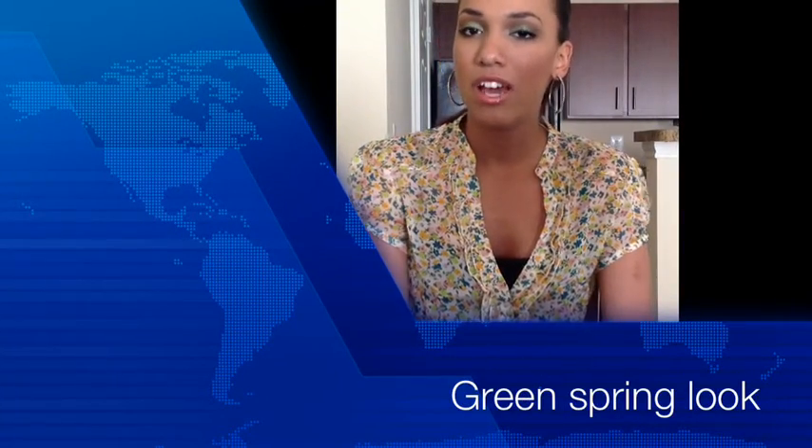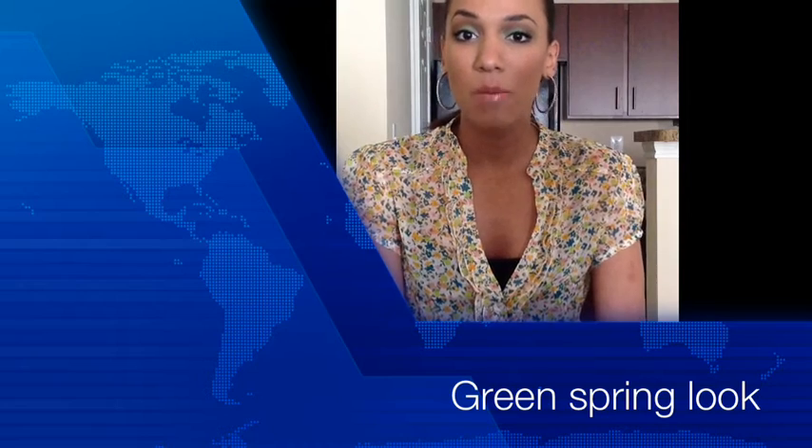Hi guys! Today I'll be doing this spring look with green eyes and peach lips. Hopefully you guys find it easy to accomplish and enjoy tuning in to this video. Thank you guys so much for watching and don't forget to subscribe.